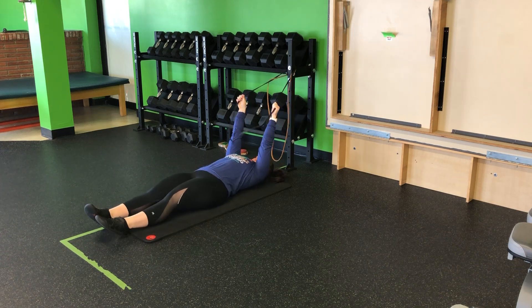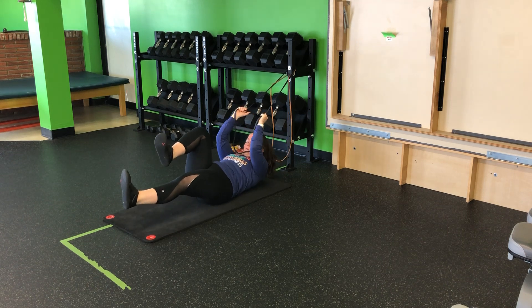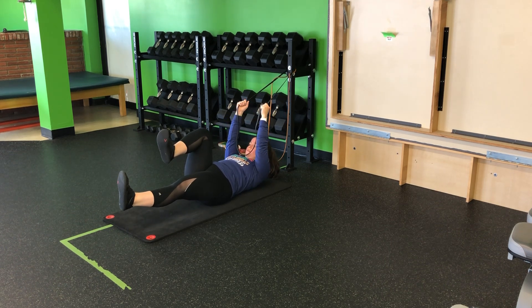I'm going to have some good tension on that band with my arms just slightly bent. I'm going to come into that single leg hollow hold, so let that low back find the ground. My shoulders will curl.